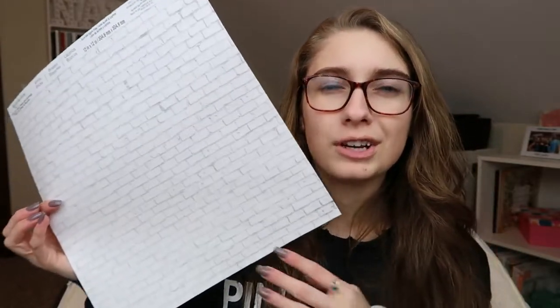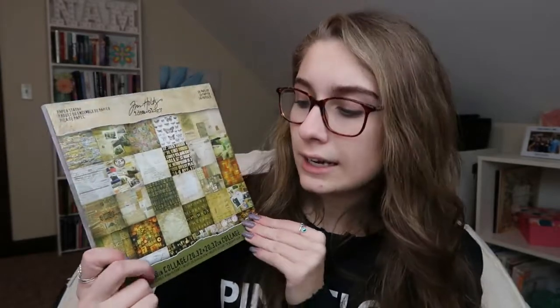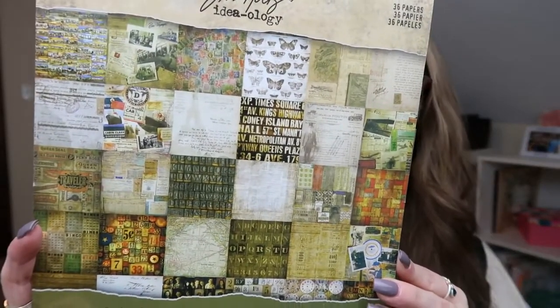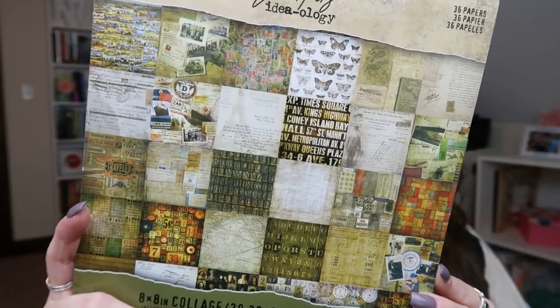Last but not least in the individual papers, I had one of these before but I used it in a project. This is just white brick. They had a red brick one, but I thought the white one was more modern and would look pretty cool. Normally I'm really into vintage, old distressed looking papers, but I thought the white brick was really cool. So the next thing I got that goes along with those other papers is a paper stack — this is the Tim Holtz Ideology eight by eight inch collage stack. Normally I would buy the bigger 12 by 12 size stacks, but the papers in this one really stood out to me.